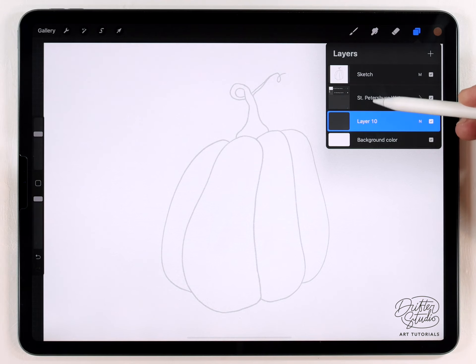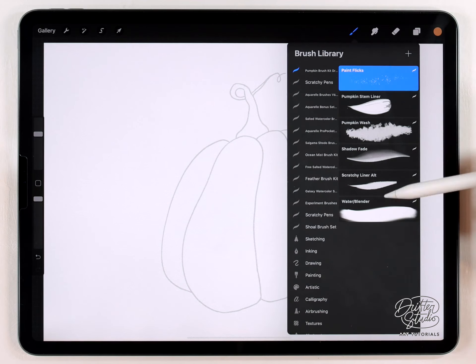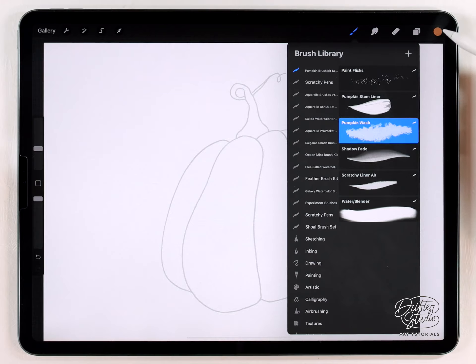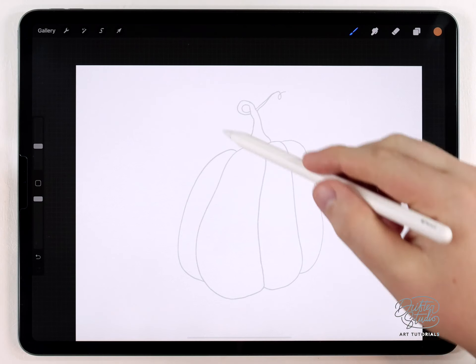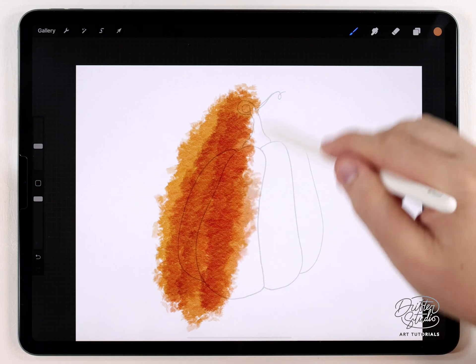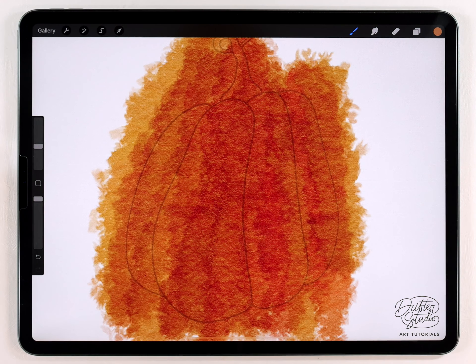Down here I'm going to start painting on a blank layer underneath the paper texture. You could use any color for one of these pumpkins — there are so many varieties — but I'm going to keep it traditional and paint an orange one. For the brush, here's the free brush kit from the description. There are six brushes and I'm going to start with the pumpkin wash brush. Using that orange color at a pretty big size, I'll quickly create an interesting wash texture, not worried about going over the edges.